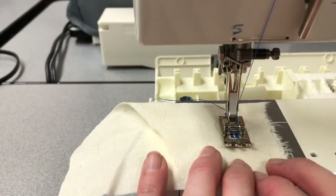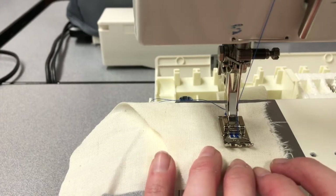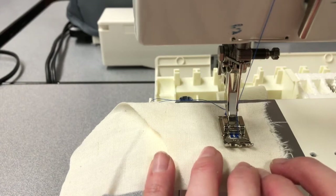Number 5 is going to do our bar tack at the other end of the buttonhole. Only 4 or 5 times, and then make sure you stop with your needle in the most upright position.